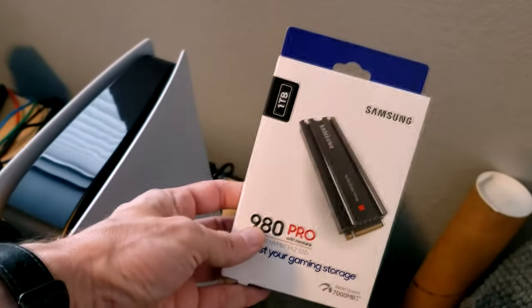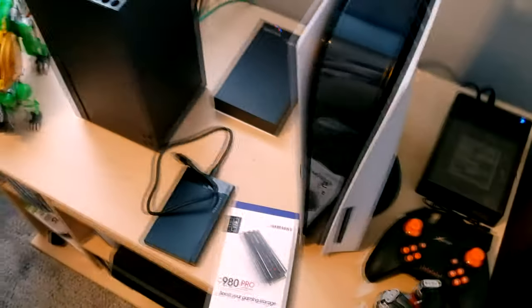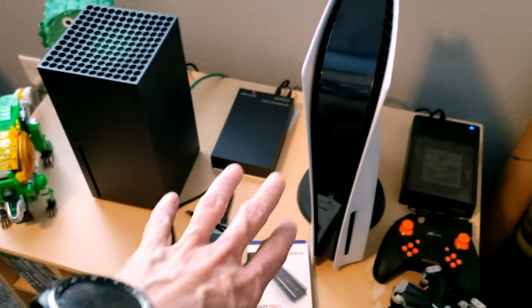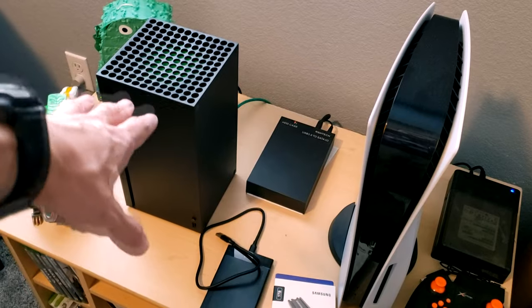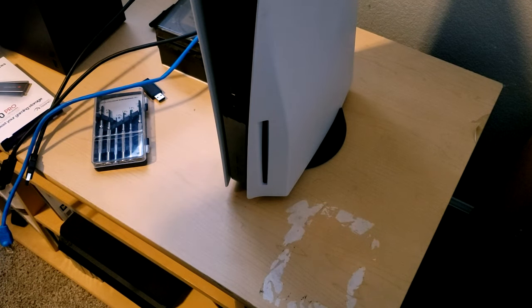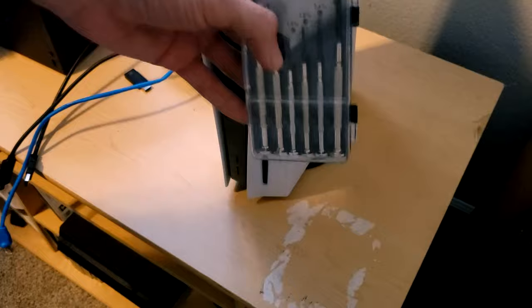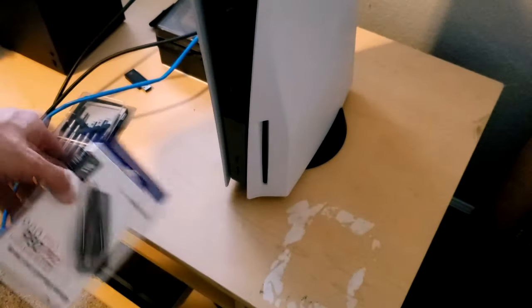The next thing I'm going to show you is how to install the internal storage — this is what you can actually play PS5 games off of. We're going to take this bad boy down, pull his case apart, and install this. It's not going to be that difficult, but it is a bit more complicated than the Xbox approach, which just takes a module and sticks it in the back. So this is cheaper because it's DIY, but I'll walk you through it. Let's crack this bad boy open and get that drive installed. I haven't read any directions on this because honestly, this ought to be really simple. I've seen generally how it's done. All I should need is a Phillips screwdriver to attach the NVMe drive inside the console.